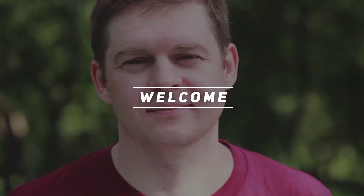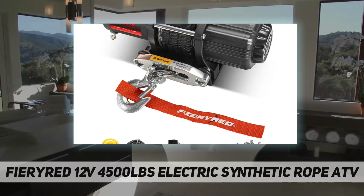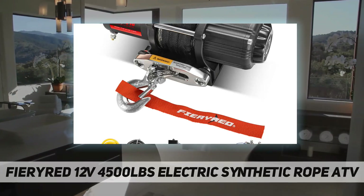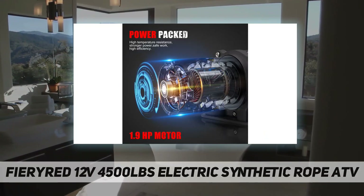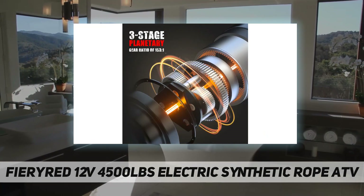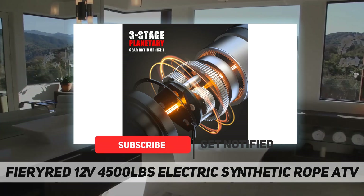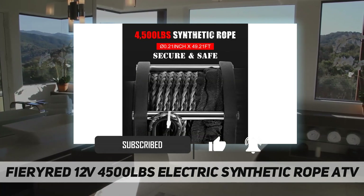Hey, welcome back to my channel. Firewire 12V 4500 pounds electric synthetic rope ATV — monstrous winching power. A 1.9 HP motor and a full metal three-stage planetary gear system with a permanent magnet motor guarantee reliable pulling muscle against any harsh conditions and ensure faster line speed under load.